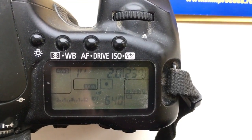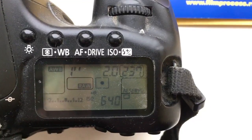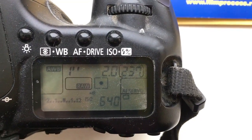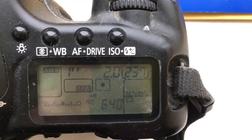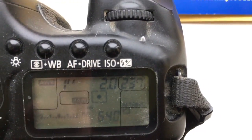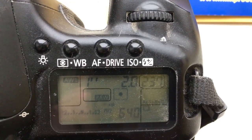Hello! This video is about your adapter M42 Canon with programmable chip. I pre-programmed the chip on your adapter — focal length is 58mm and aperture 2.0. Delay time to enter programming mode is 1 second.